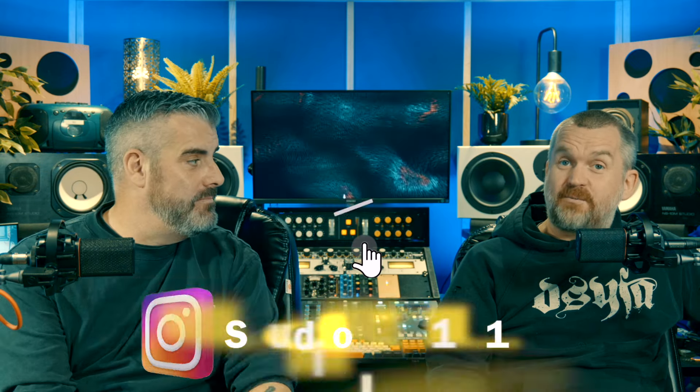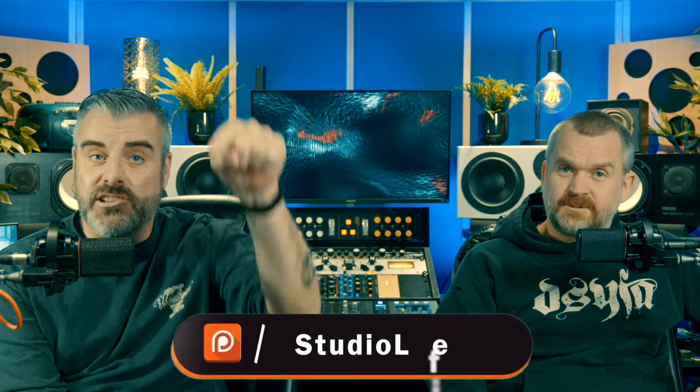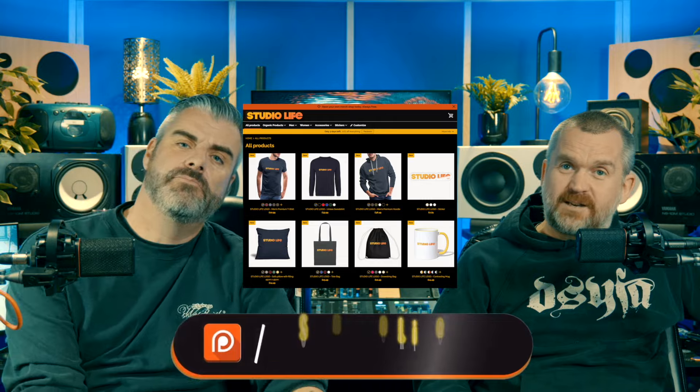Anyway — is it shit? I couldn't in all good conscience say it's shit, because it's not. It's awesome. I do think it's a little bit pricey, but maybe not for what it is. If you want this, you ain't going to be bothered about the price. They do a decent demo, you can go and check it out. Please like the video, subscribe to the channel, we've got an Instagram at Studio Life 101, a Patreon, a merch stand — it's all down there. See you next time, adios.